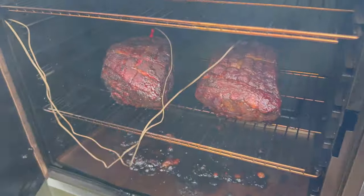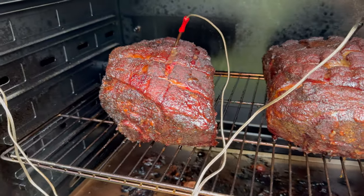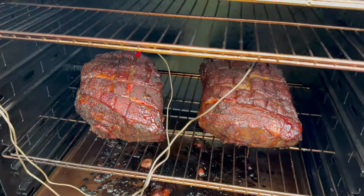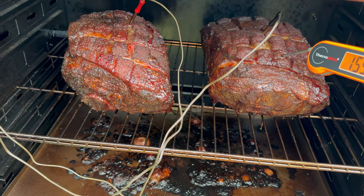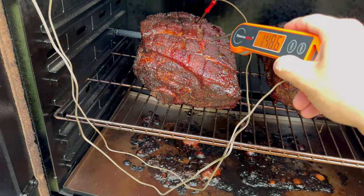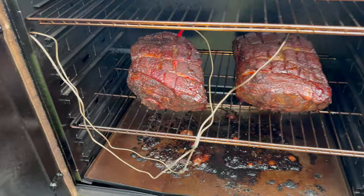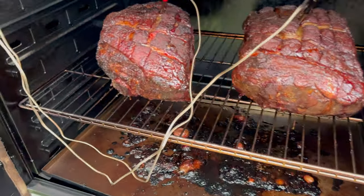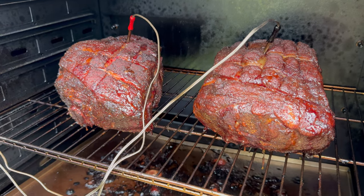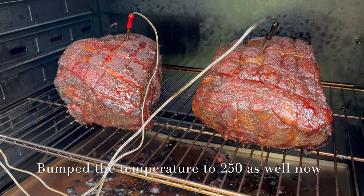We are at the 10 and a half hour mark and, yeah, that's looking pretty good. These are probing at 161 and 158. I'm going to give it a probe on the instant read as well — pretty close to that. About 158, one hit bone at 154, and 161. Just because they are looking really good and I'm happy with the bark, I'm going to go ahead and get these wrapped up. I'm going to put these in an aluminum pan, cover them with some aluminum foil, and finish them off in there. We don't want these to go way too long either, so let's do that and check back in a little later.